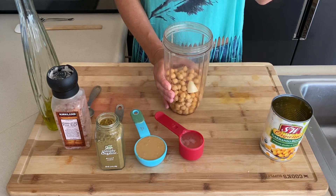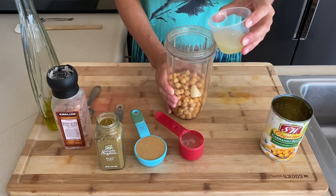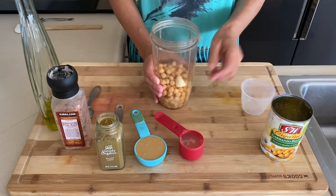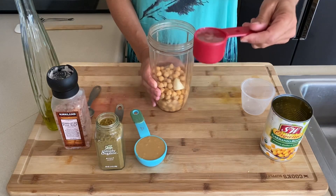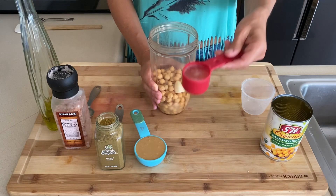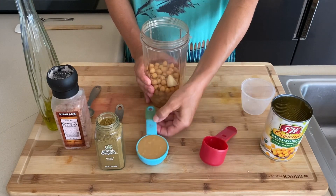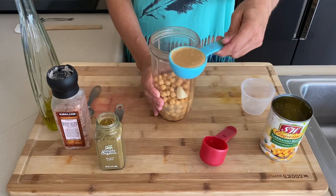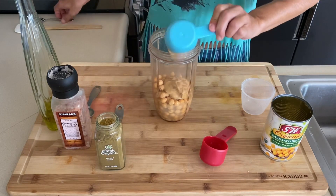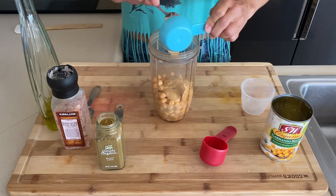This is the juice of one lemon. This is a quarter cup of the aquafaba. Quarter cup of tahini. Tahini is what makes it so rich.